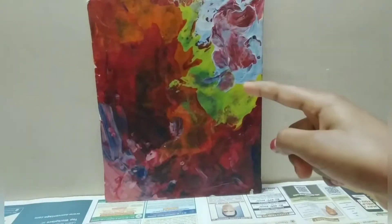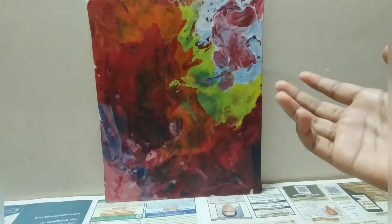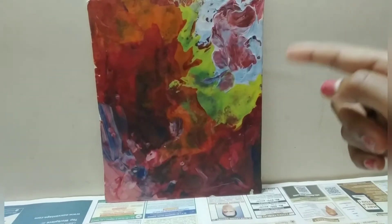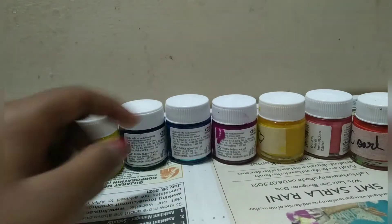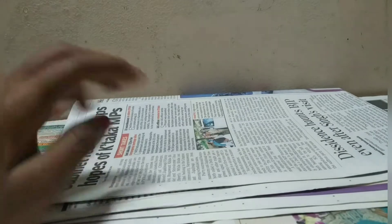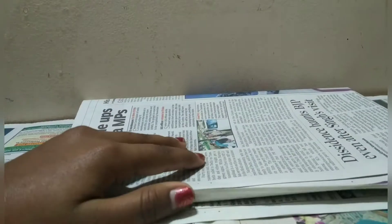Welcome back to my YouTube channel. Today I'm going to show you how to make this pour painting on the canvas. It's really easy and fun. These are the items you'll be needing: a canvas board, six to seven colors of your choice — I picked seven colors — a plastic bowl to pour all the paint into, and a newspaper to lay down because it gets pretty messy on the floor.